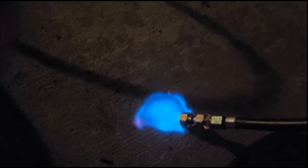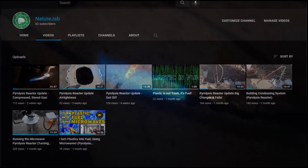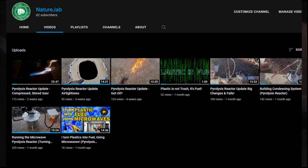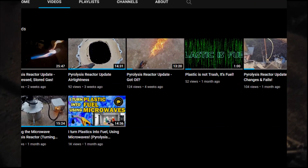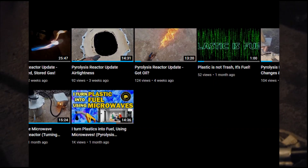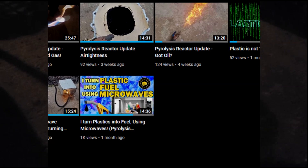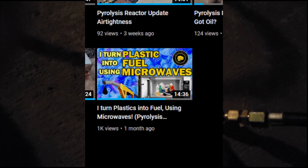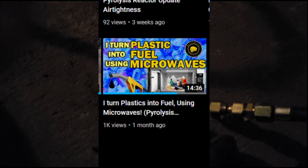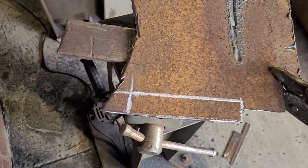I've been really busy on some really big changes and I sure hope they're worth the wait. I'd like to thank you all so much for the thousand views on the first ever video I made — the explanatory video of the micro-F pyrolysis reactor. It reached a thousand views and is still growing, so thank you very much.